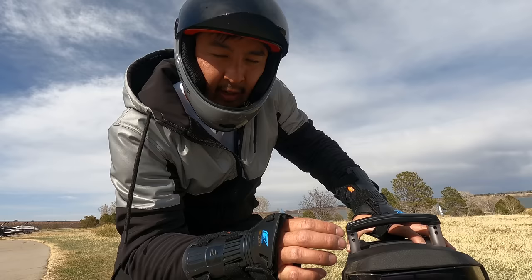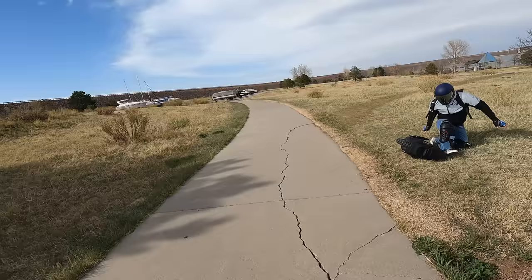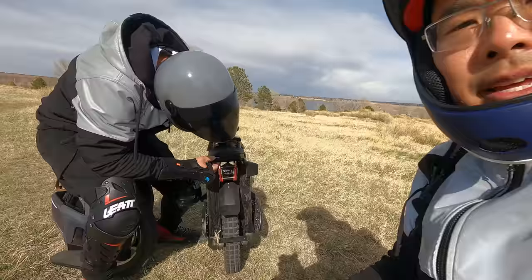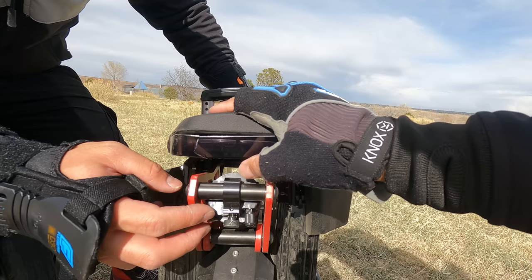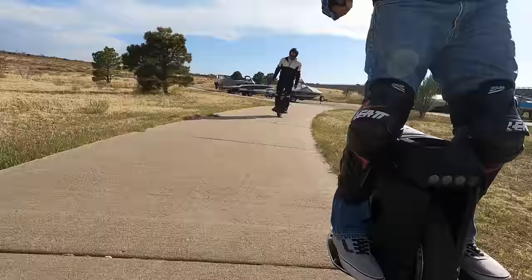I said that light would probably break first — I said it would be the first casualty, and I was not wrong. That is cheap — it did not hold up at all. A lot of people were complaining about the KingSong front bumper being weak plastic, but this makes that front bumper look strong. This was basically the Achilles heel of the Master, and that wasn't even that bad of a tumble — it's unfortunate that one little tumble did that. This thin plastic has no protection around it, unlike the Hero which had a more durable similar design.